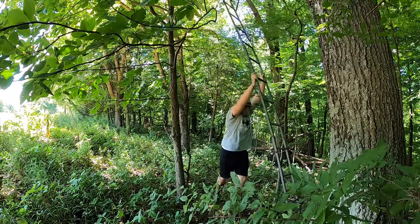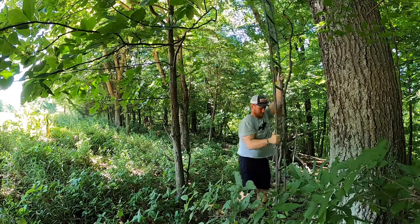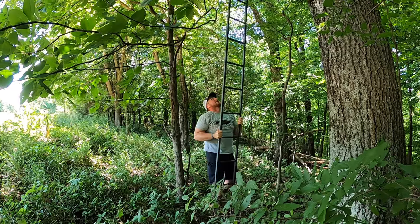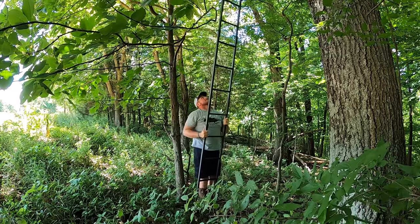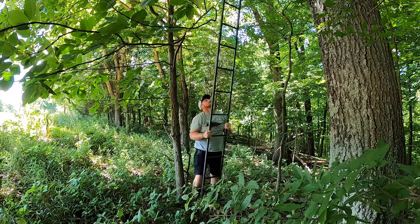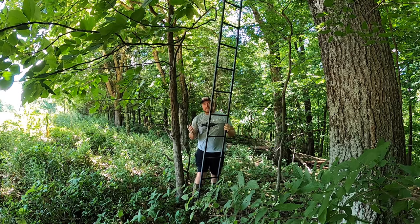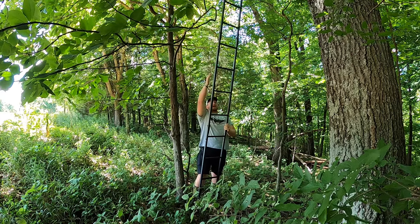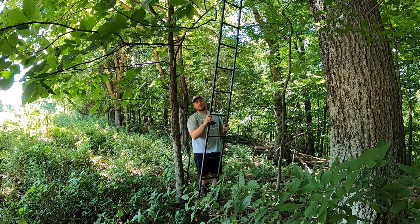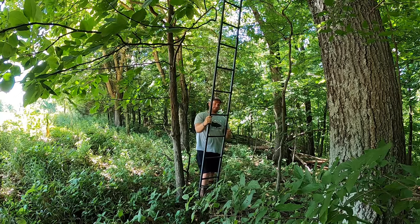You might have a little resistance with the tree branches. Once you get it vertical, take the bottom of the stand and push it out, and get it to where the stand sits comfortably up against the tree. This is not the angle I want to have the stand at, but for pushing it up this was the most clear path away from branches. At this point you're gonna want to work the stand around the tree to the angle that might be correct for you.